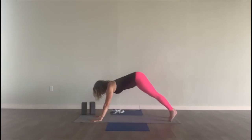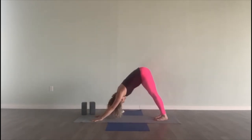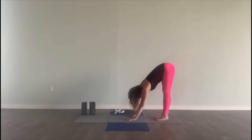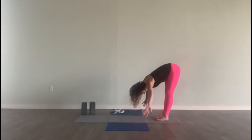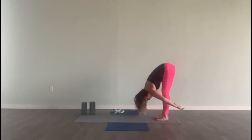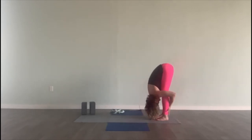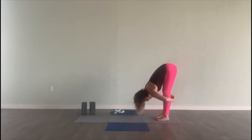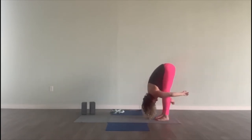Breath in. Exhale out. Breath in. And exhale out. Walk your hands back to your feet. Fold. Reach your arms behind your legs — grab for opposite elbows if you can, or reach behind your calf muscles and pull your upper body towards your lower body. Getting that nice long hamstring stretch.